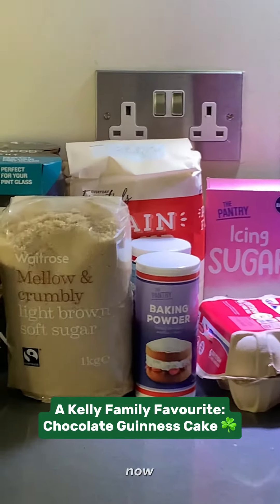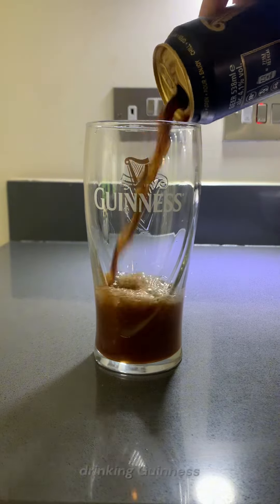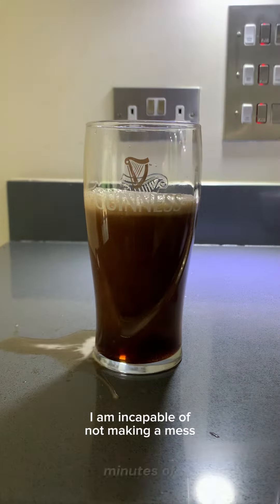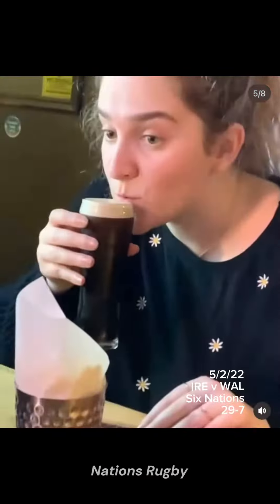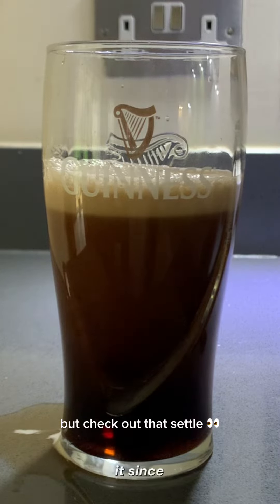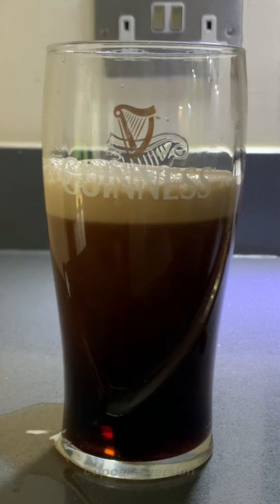I'm going to be really brave and say this now, but I'm half Irish and I only started drinking Guinness in 2022 when I nursed a half pint throughout 80 minutes of an Ireland-Wales Six Nations rugby game. My auntie makes a chocolate Guinness cake every Christmas, and I've been having it since I was about 12, so I thought I'd make a cupcake version.